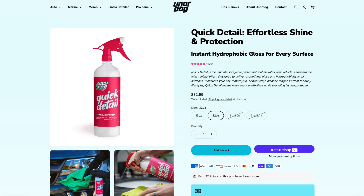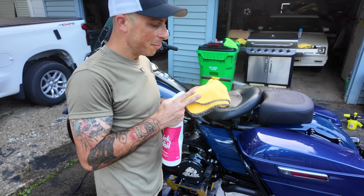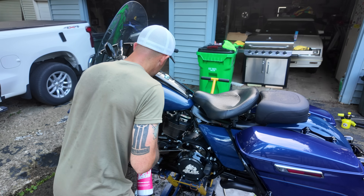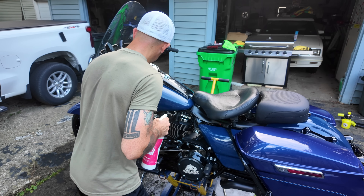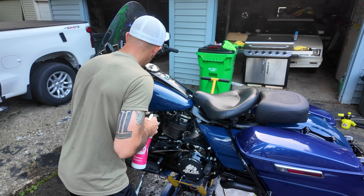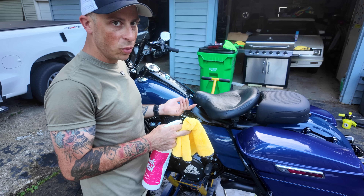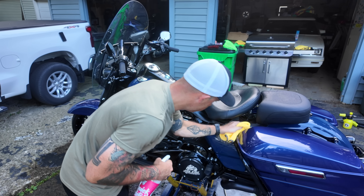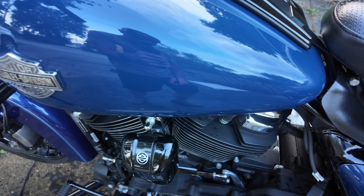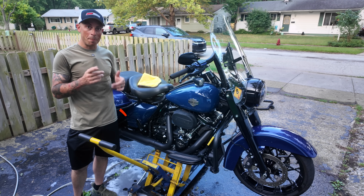Now that the bike's all dry, I like to use a quick detailer — Underdog sent me this as well and it's phenomenal. I get a clean microfiber, the Chemical Guys ones from Amazon, spray a little bit on there, and wipe off all the painted parts. This also works on chrome so it's safe for all surfaces — but always try a little test spot first. This stuff leaves some kind of film on there — I let my bike sit in the garage for like two weeks and zero dust. It's unbelievable. It maintains the shine so you don't have to do a wet wash every time.